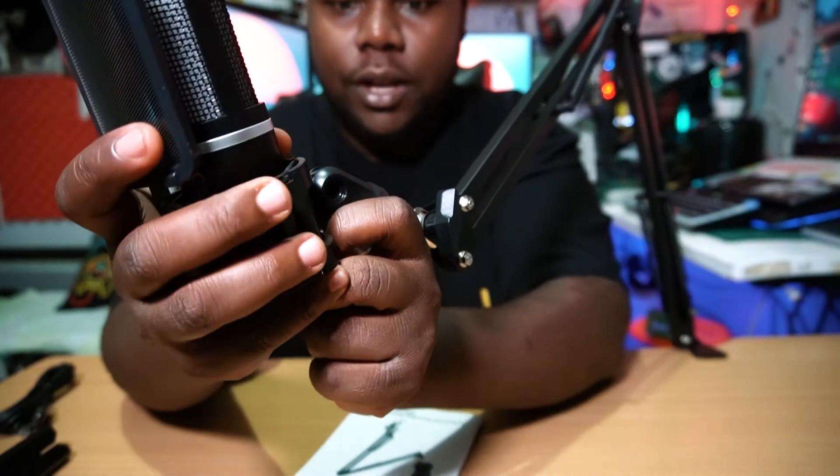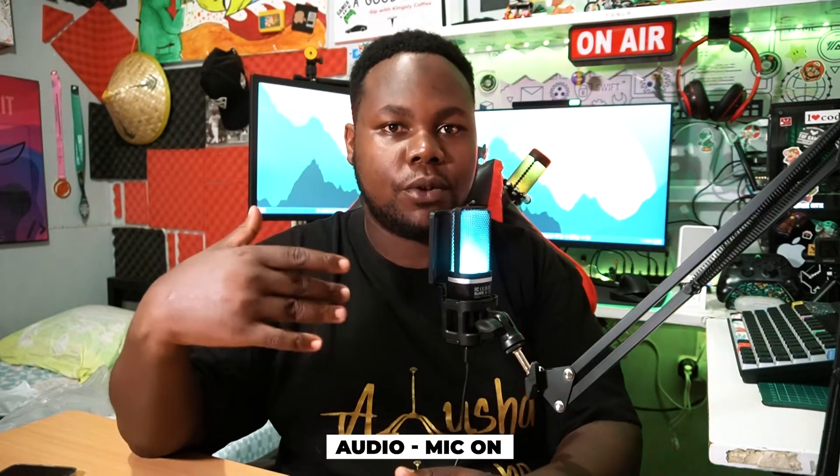Right now you can hear me really clearly because I've connected the microphone directly to my device. The audio is coming out through the device. We're using the Keen phone and this is how the audio sounds through the ZealSound mic — really dope.